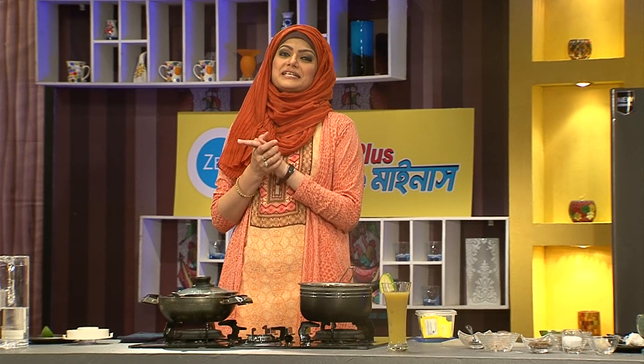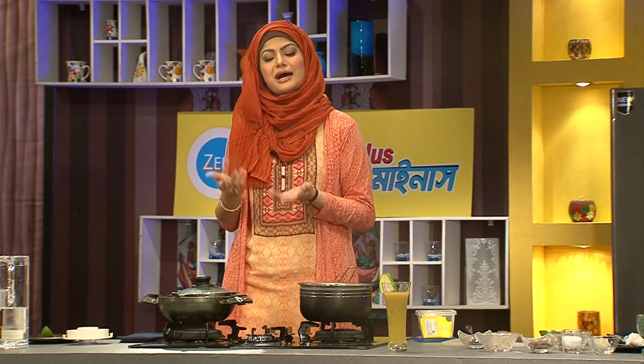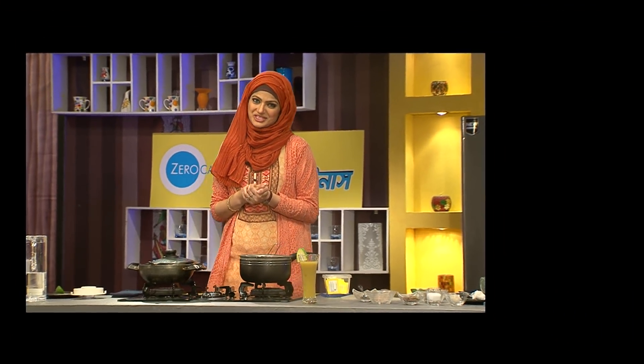Here we go. Let's get started with the recipe. I will give you the recipe for the next recipe. Please like this. Thank you.